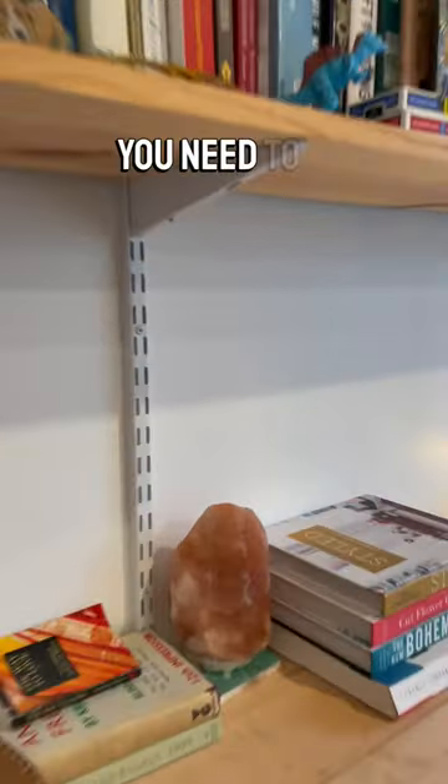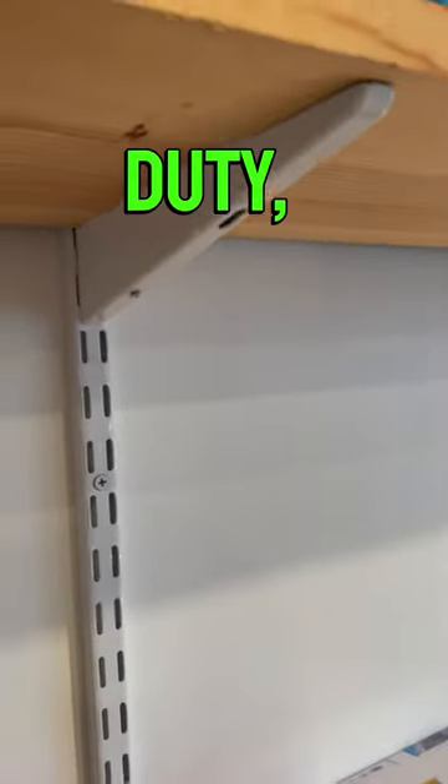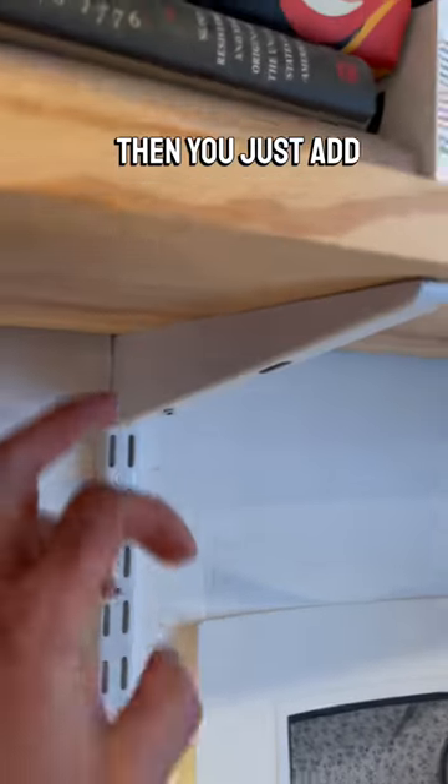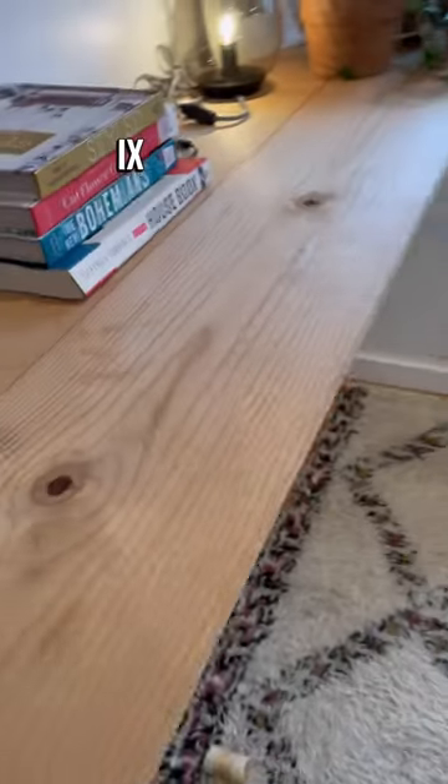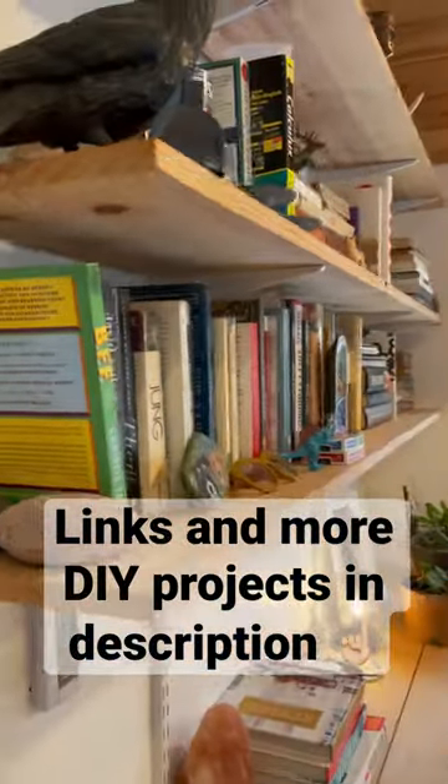We'll zoom in here — all you need to do is get your brackets with the two openings that makes it heavy duty. Put these into a stud wherever you can, then add your brackets. I just use simple one by pine as the mini desk and the bookshelves.